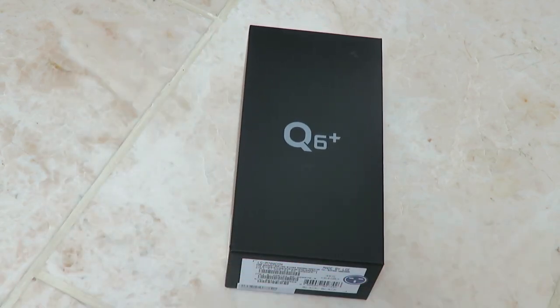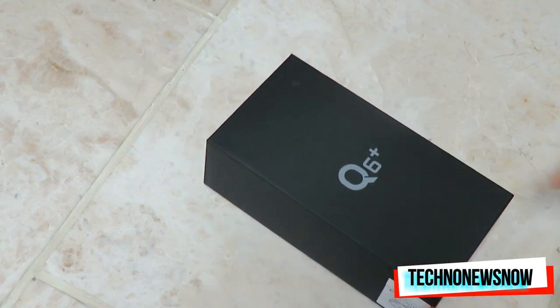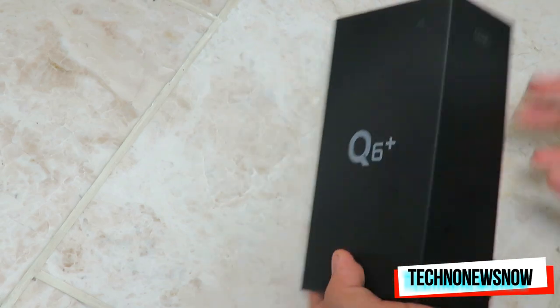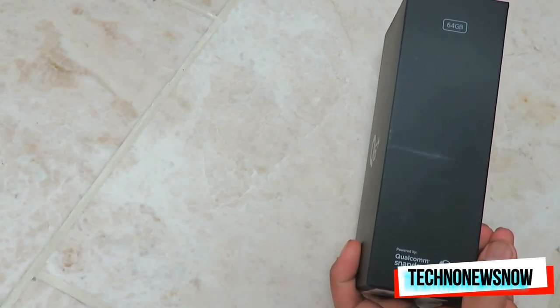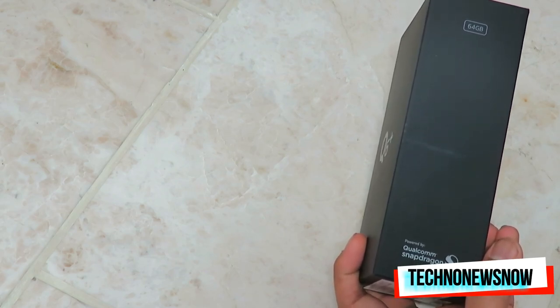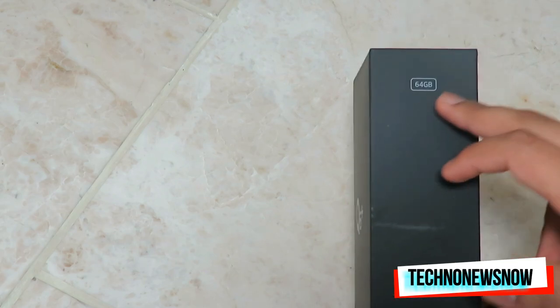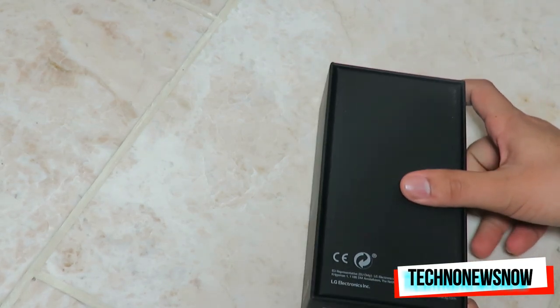So here it is. It doesn't say LG on the box at all — all I see is Q6 Plus written on top. It is a really nice sleek looking box. We've got 'Powered by Qualcomm Snapdragon' written on the side, so this does have a Snapdragon 435 processor. It's quite a powerful phone, and we've got 64 gigabytes on top, so it comes with 64 gigs of internal storage.